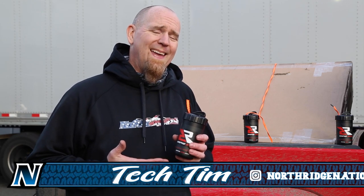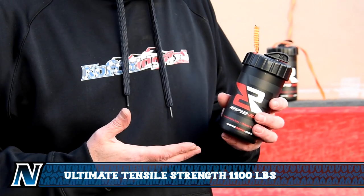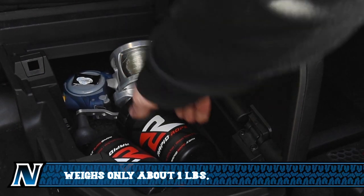We've got a brand new product here at Northridge 4x4 that we really want to show you. This is Rapid Rope, aka rope in a can. You get a hundred and twenty feet of high tensile strength rope in a shatterproof plastic can. It'll go into your glove box, center console, it even fits in your cup holder, or under the back seat — and yeah, it's a hundred and twenty feet of rope.